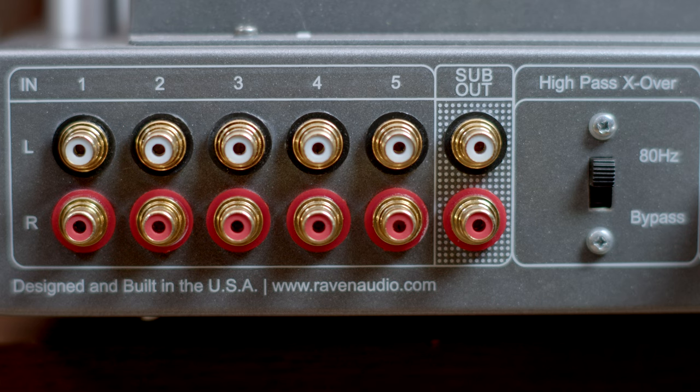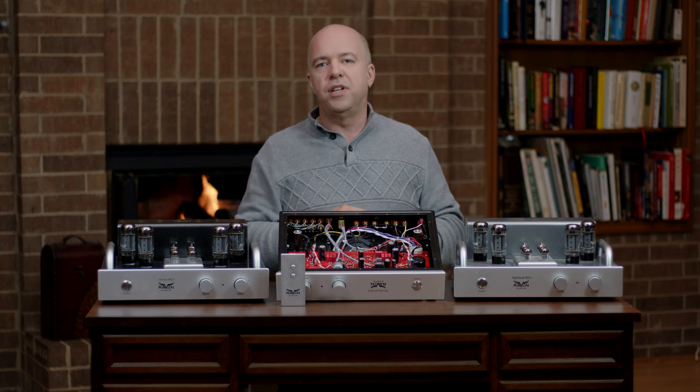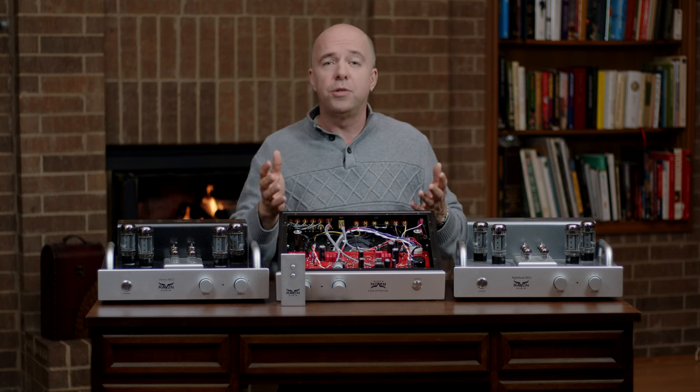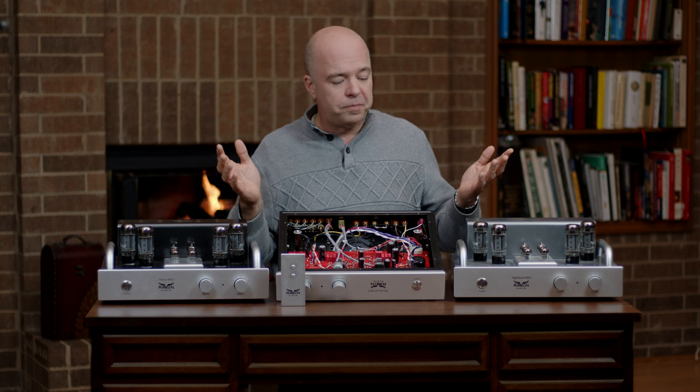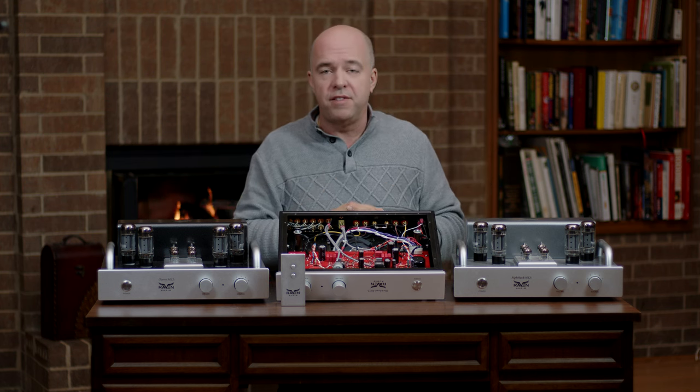The input RCA connectors are made by Neutrik, a German company that makes 99% of the connectors found in the world's best recording studios. On the whole, very little of what is in our amplifiers is made outside of the United States.